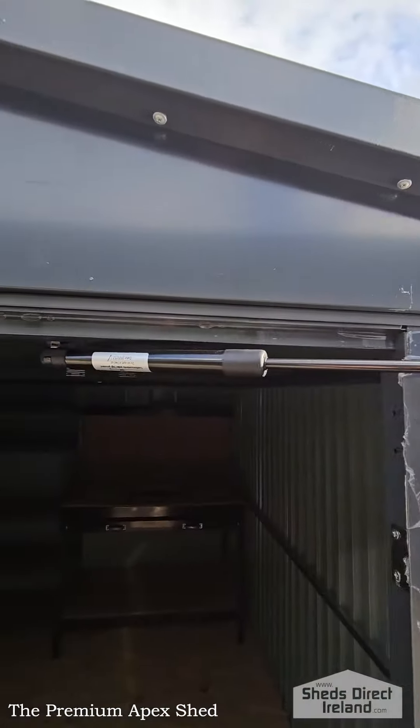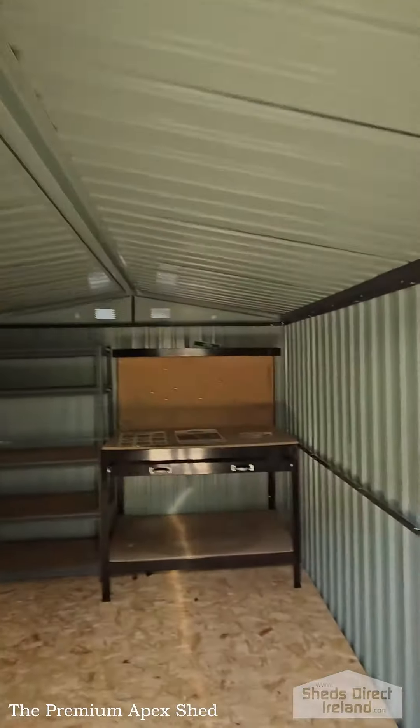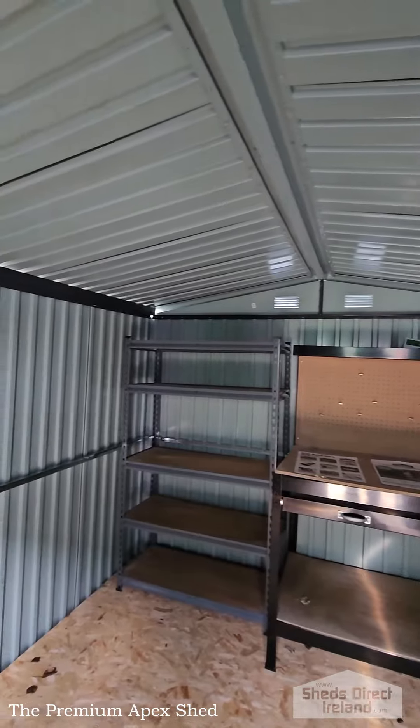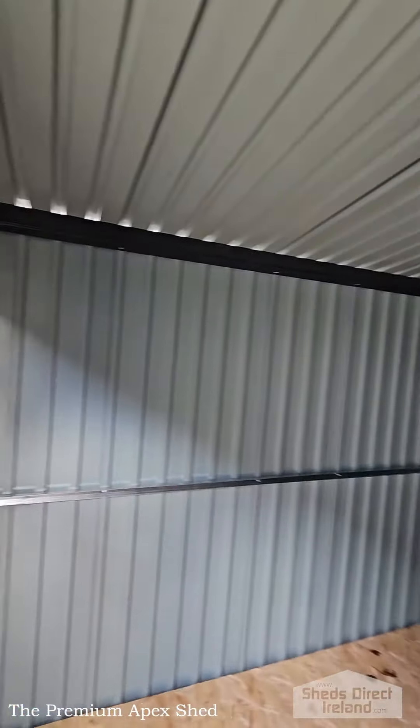Here's a close-up on the gas hinge. Inside we've got the shed set up like a workstation — we have a workbench and a large shelf there, which is great, but I won't be able to show you the full space available from back to front like I normally would.